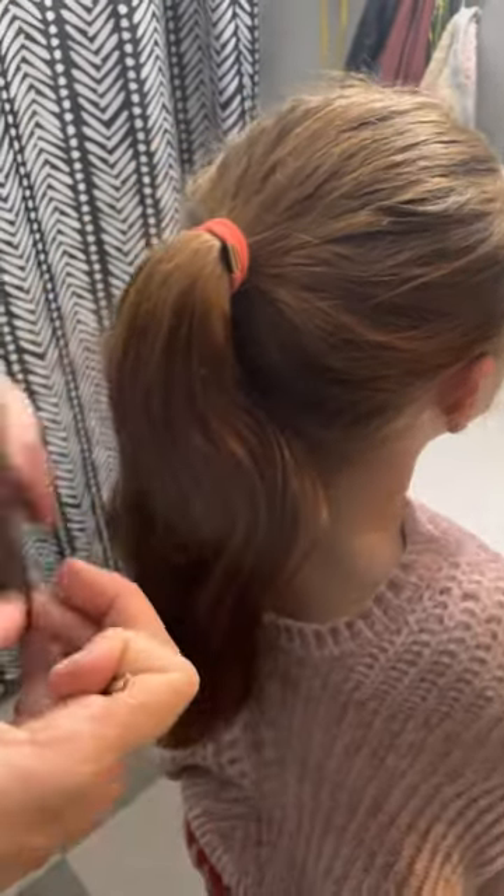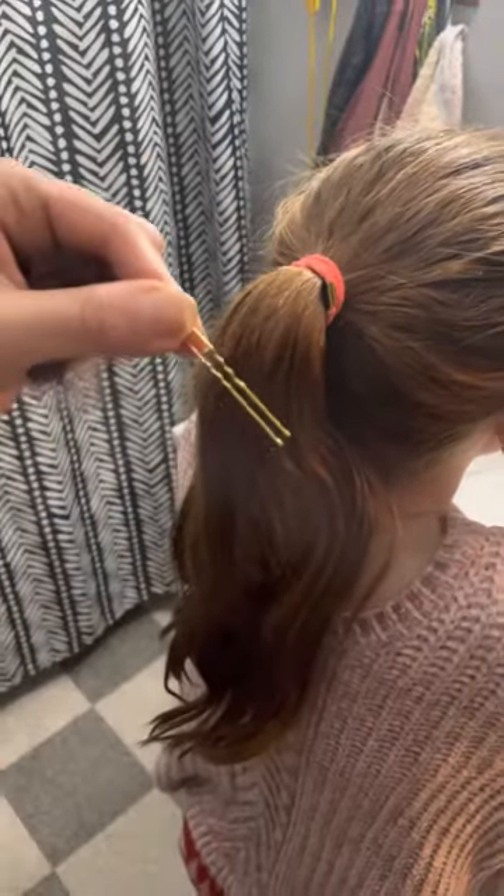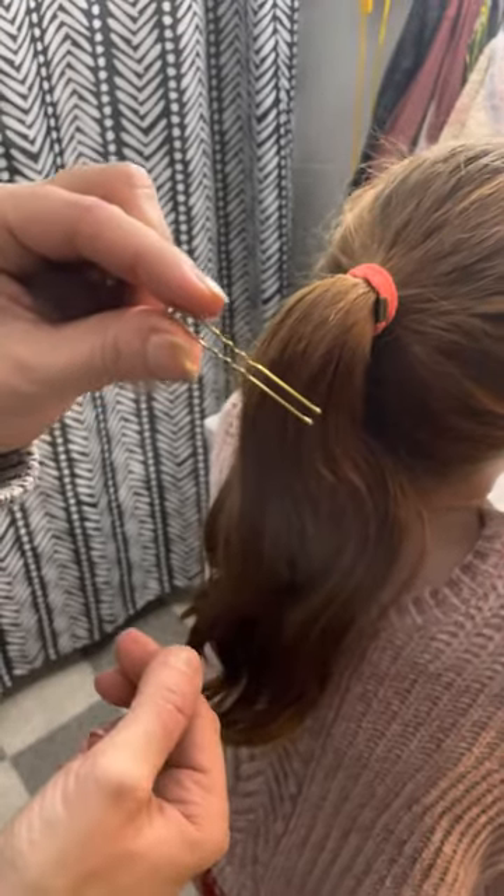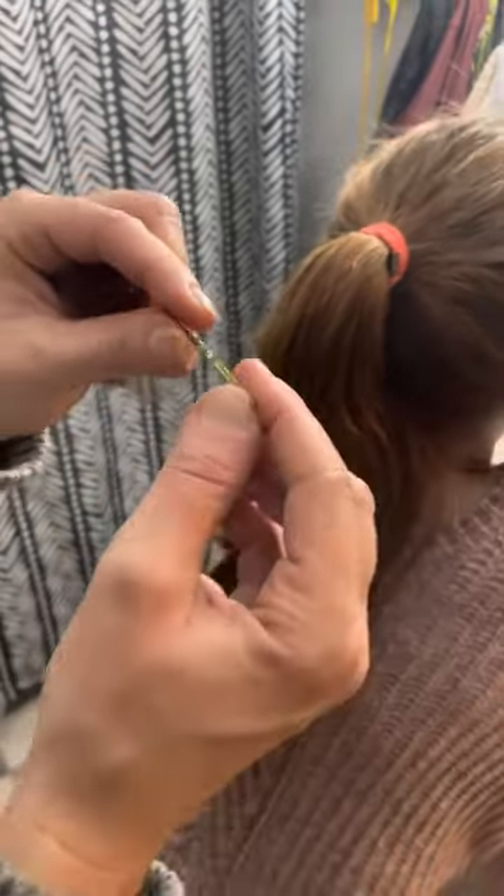I want to show the easiest way to use the hairnet for the bun. First of all, you need to make sure that you have these kind of pins. These are called hair pins. It's different than a bobby pin — these work much better.